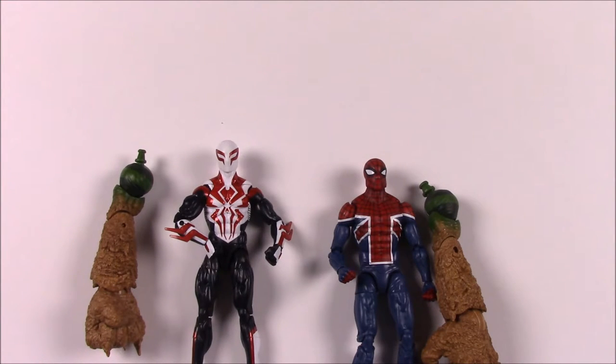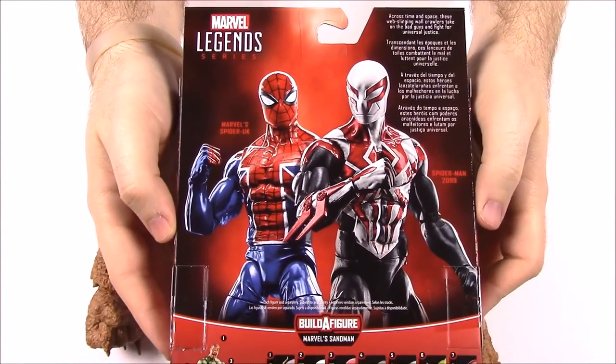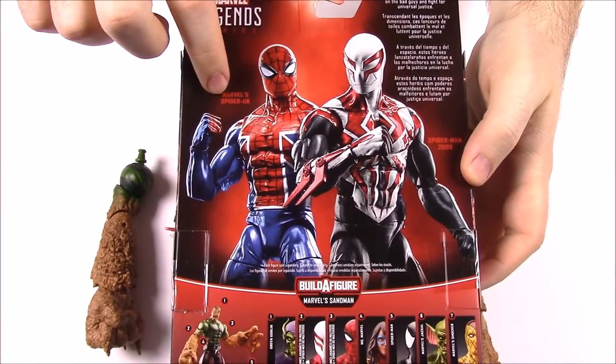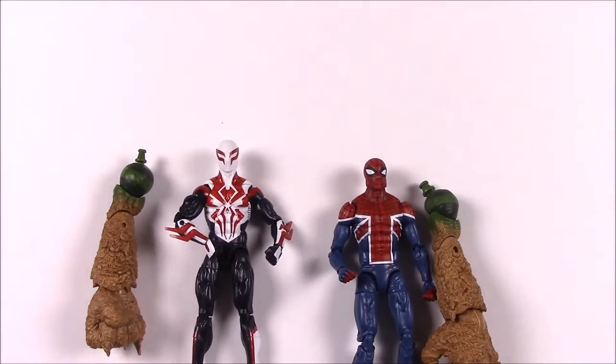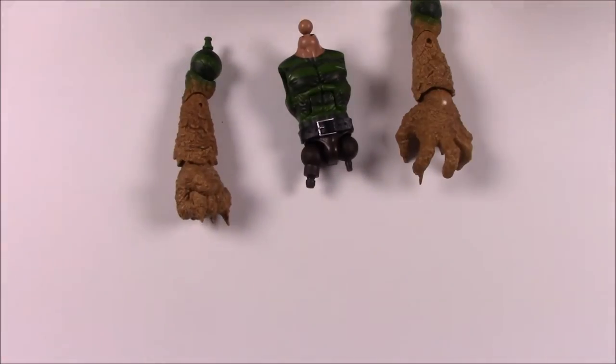On the back of the box you can see both of them together — Marvel's Spider-Man UK and Spider-Man 2099. They look really awesome. These are probably, at least in my opinion, the coolest looking figures out of this entire set.